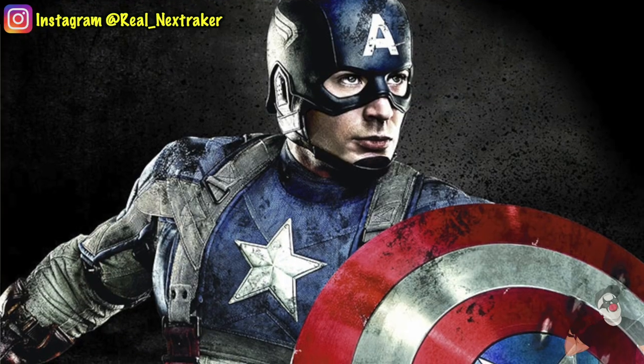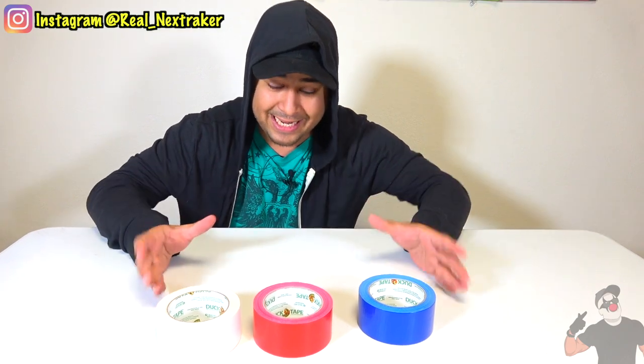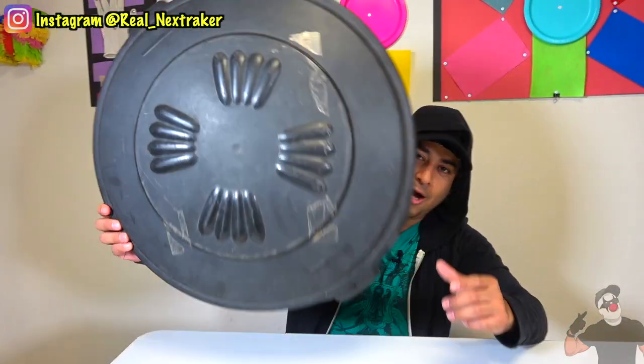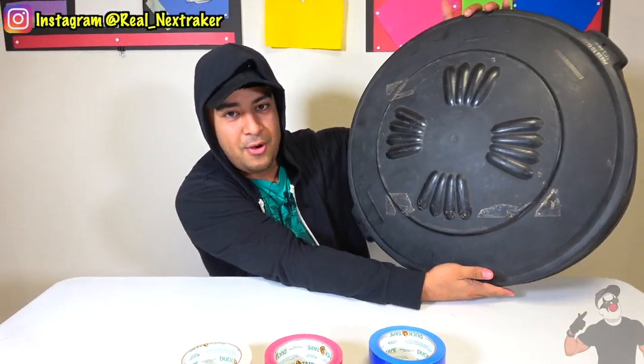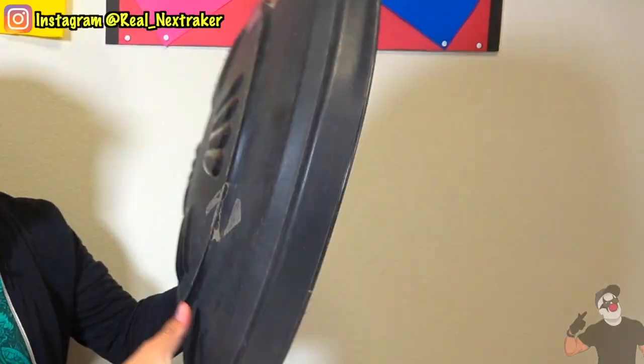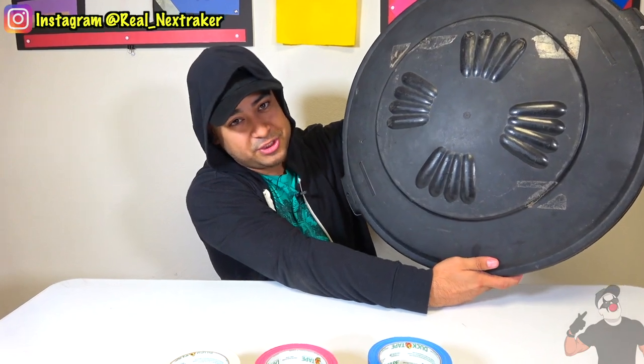So what I just showed you was Iron Man's blaster. Well, to deflect that blast, what I'm going to be showing you guys is Steve Rogers, a.k.a. Captain America's shield. It's very simple to make, and all you need for it is what I have right here: white, red, and blue tape. Also, the key component we need is a shield, just like Steve Rogers has. And for this, what we're going to be using is a big garbage lid, just like the one I have right here. As you see it right now, it doesn't look that great, but when we get done with this bad boy, it's going to look really cool — just like Captain America's shield.